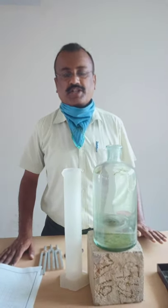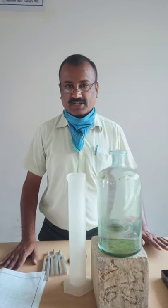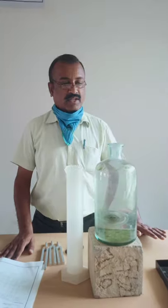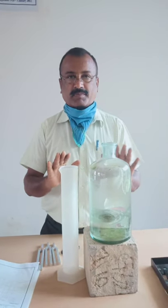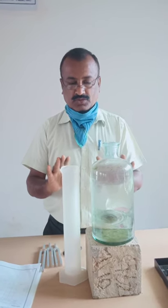My name is Dr. J.B. Prasanna Kumar, working as an assistant professor in Government Studies at College Tumkor. I want to explain a volume resonator experiment for the fourth semester B.Sc. students, Tumkor University.